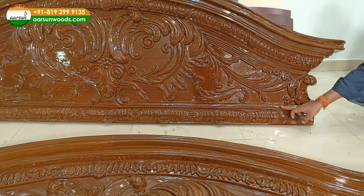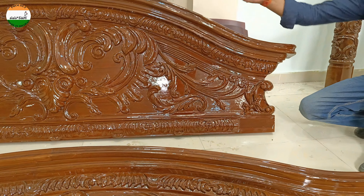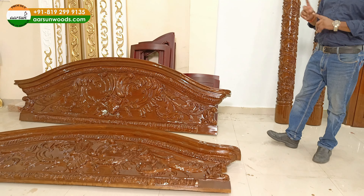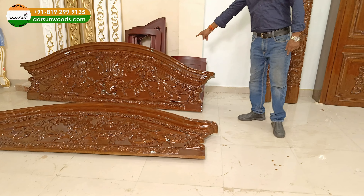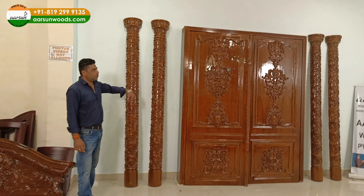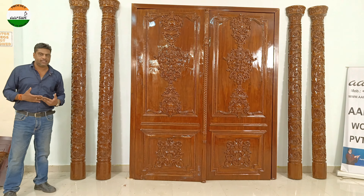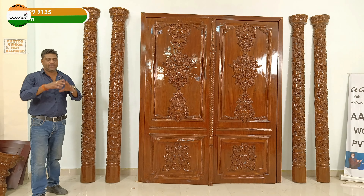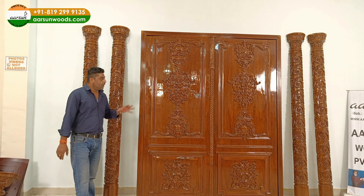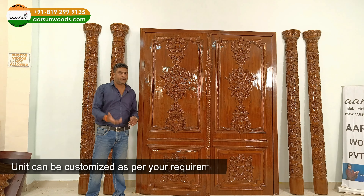The pillar top part will fit right here in this slot — this is the actual area where the pillar top goes, and then the top part sits above. Since this is a double-sided carved door, we have one set for the outer side and one for the inner side, along with two extra pillars that go inside. So this door looks the same from outside and inside — same top and same sides.